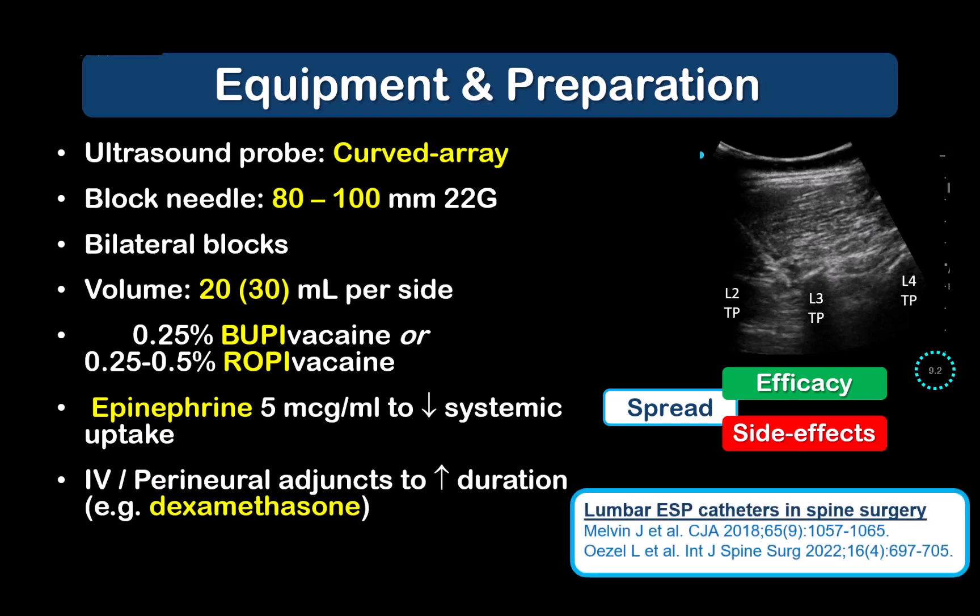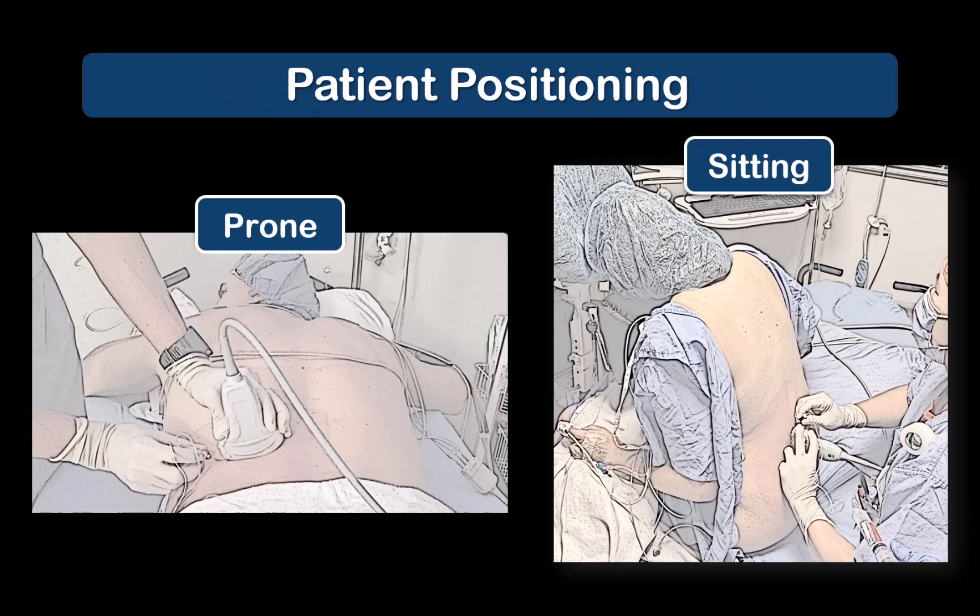Catheter insertion with postoperative local anesthetic infusion has been described either preoperatively or at the end of surgery by the surgeons, but for now this remains a niche technique that will require the input and cooperation of your surgeons as well. Access to the back is required, so patients must be placed in the sitting or prone positions. Either can be used for preoperative blocks in the awake patient. It's often most convenient, however, to perform the blocks after anesthetic induction and prone positioning for posterior spine surgery.